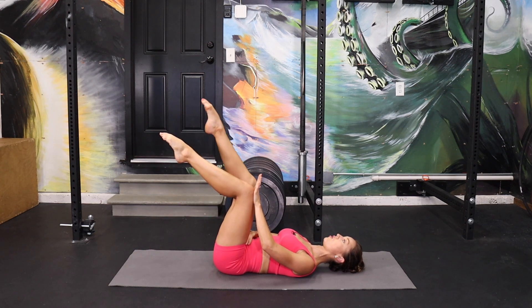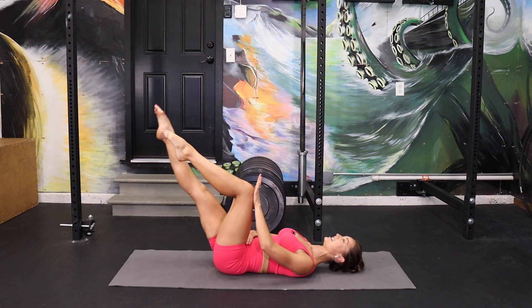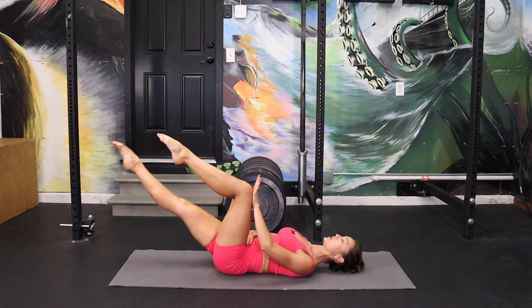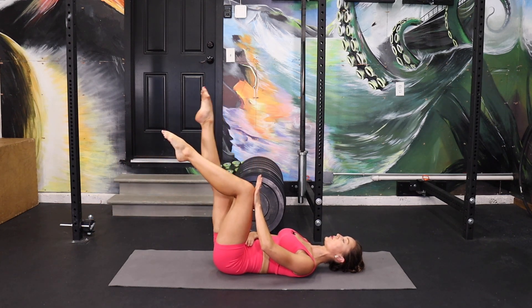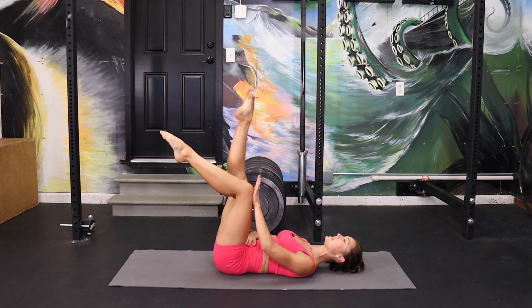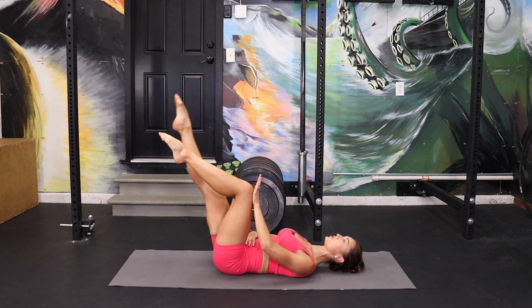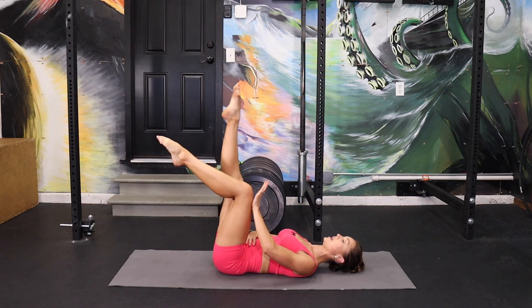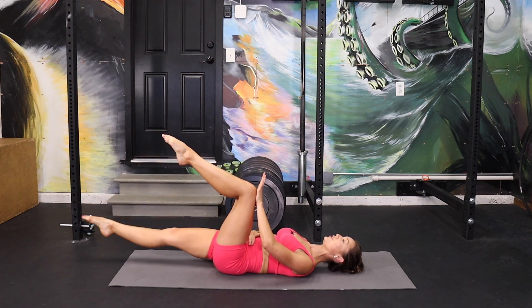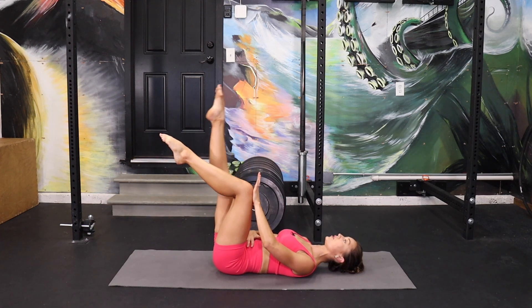Extend that working leg all the way up and we're going to start to lower slowly and lift. Push against that knee and push the knee against the hand as we lower and lift — going super slow. Down and up. You can hear the shake in my voice. Going a little faster, just a few. Try to keep this pressure with the knee in the hand — it's going to be a really good way to maintain that little tip back of your pelvis.